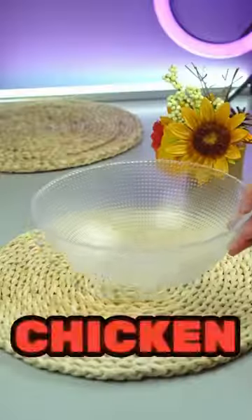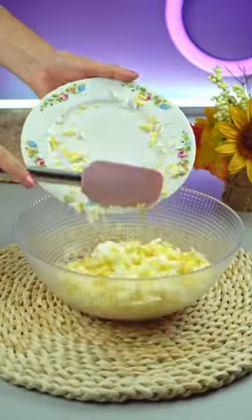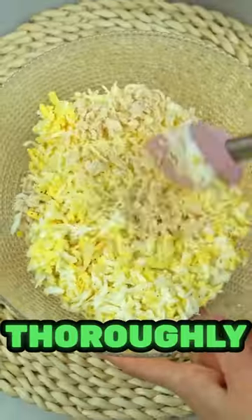First, finely chop the boiled chicken meat with a knife and put it into a bowl. Then grate any type of hard cheese and add boiled eggs to the meat. Season it with sour cream or yogurt, grate some garlic, don't forget to add salt and pepper, and mix everything thoroughly with a spatula.